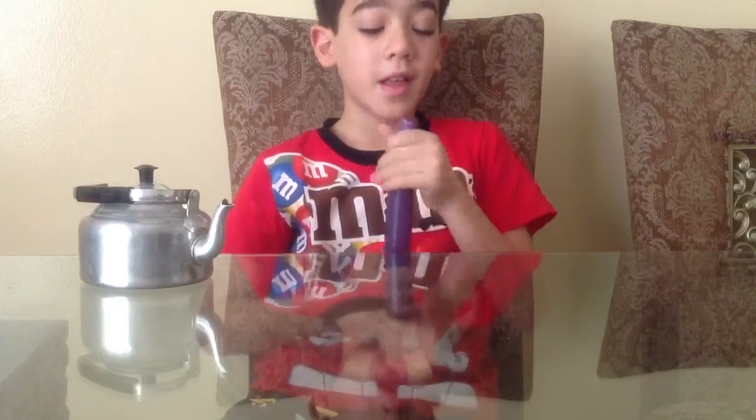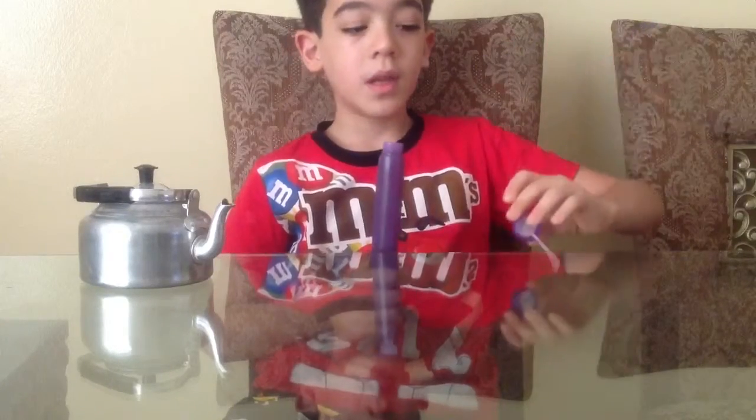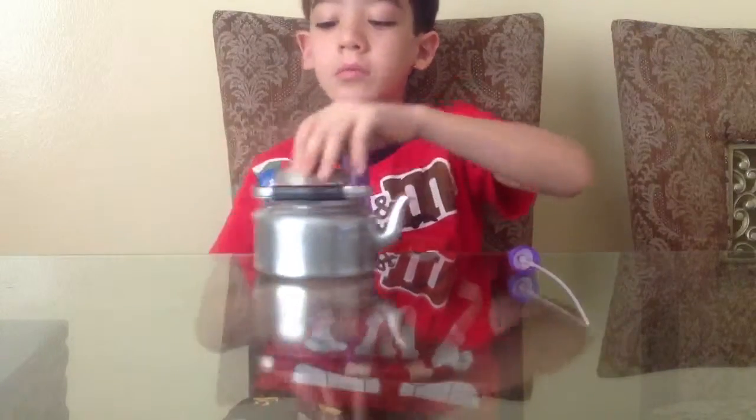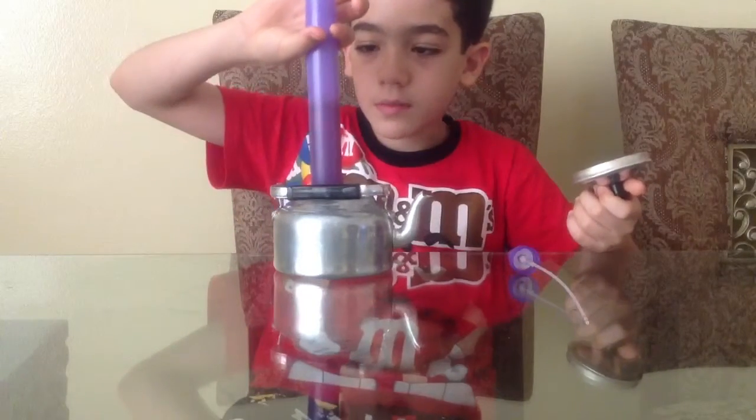We're just going to refill it. So this is all filled. Let's say that now there is no juice. I'm just going to put the juice there.